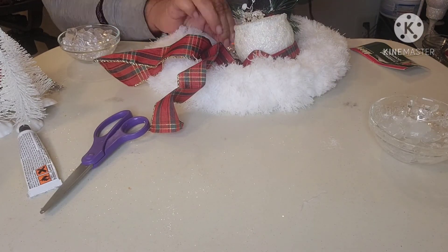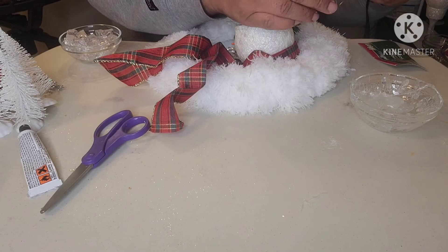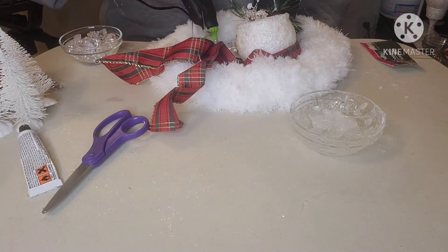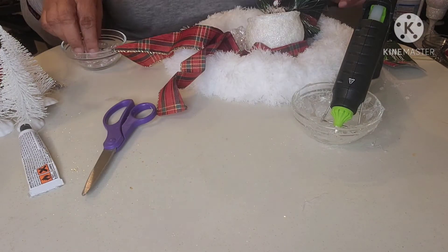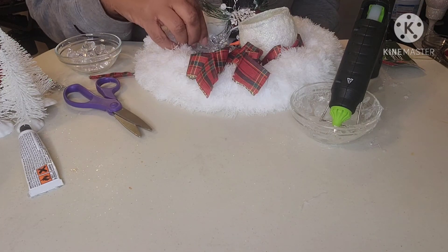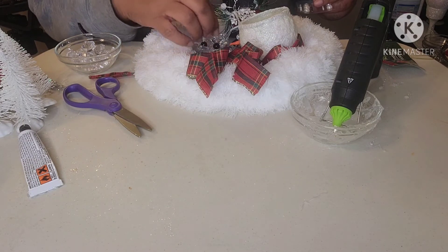I wish I would have captured this next step at a better angle. What I'm doing here is using hot glue to glue down the plastic gems. Since they look like little ice cubes, I figured they would make a great melted body. Now that the body is complete, I'm adding two plastic stick-on gems. They came out of the same pack of gems that his mouth came out of.